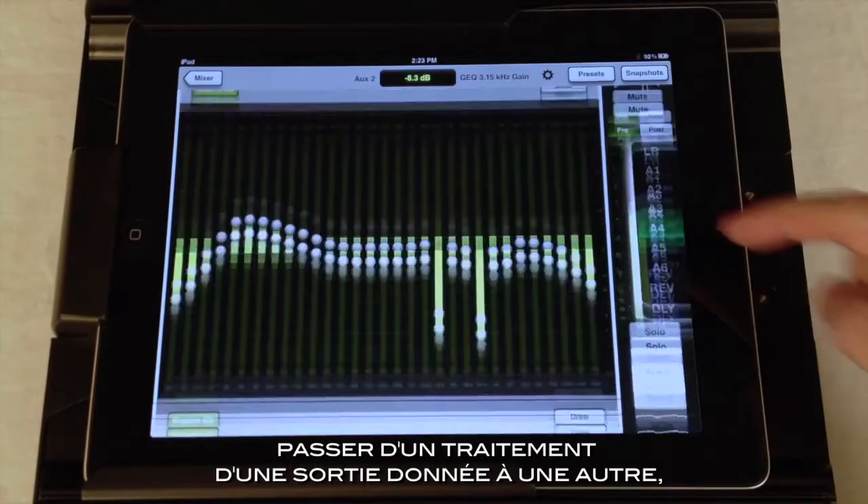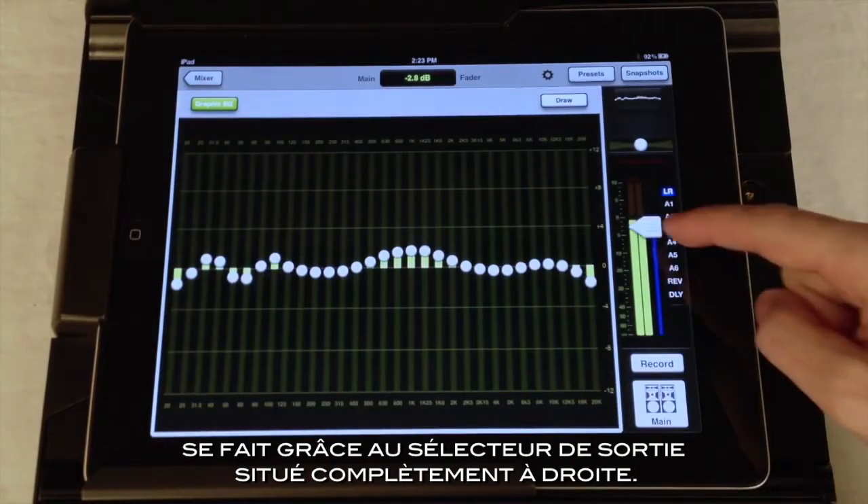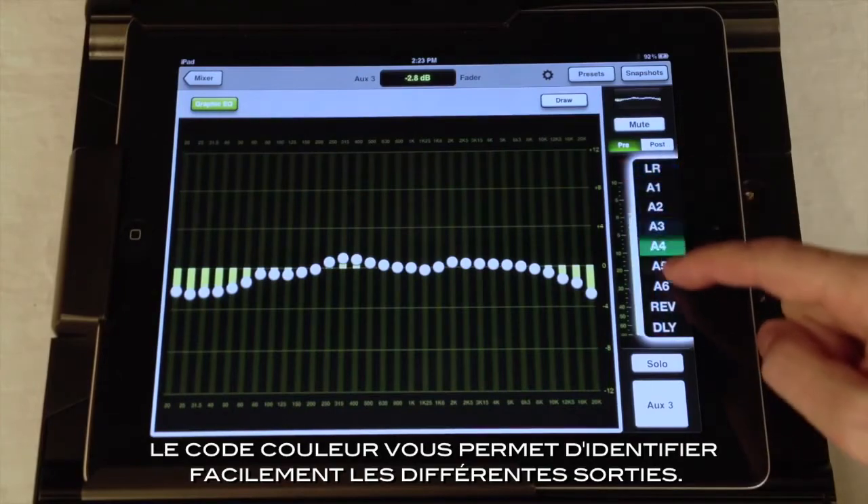Switching between the different output processors is achieved by using the output selector on the far right. Notice the color coding, which easily identifies the various outputs.